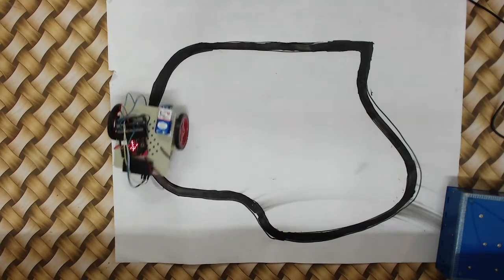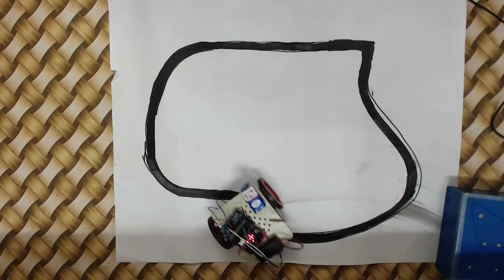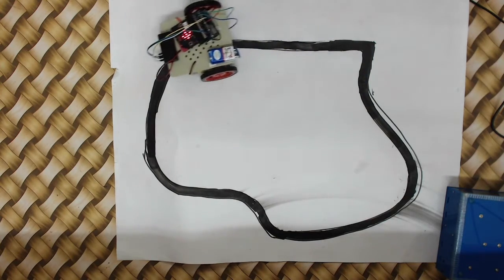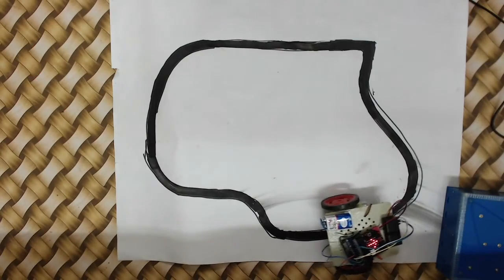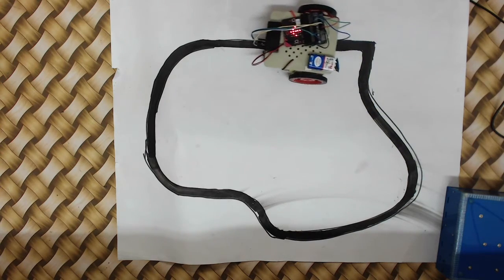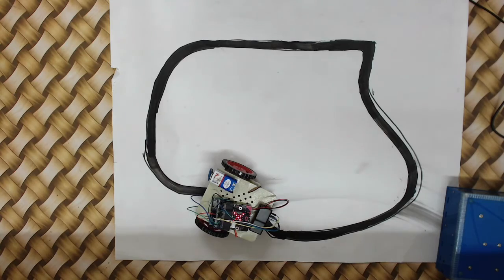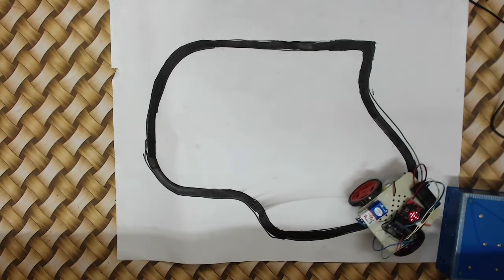Here's my line follower track drawn on chart paper. The robot navigates it but has some issues with curves. The problem is the spacing between sensors is smaller than the line width, causing occasional misses. Slowing the robot down improves accuracy since it samples more frequently. As the battery drains it slows down, and it successfully navigates the curves at lower speed before the battery dies.